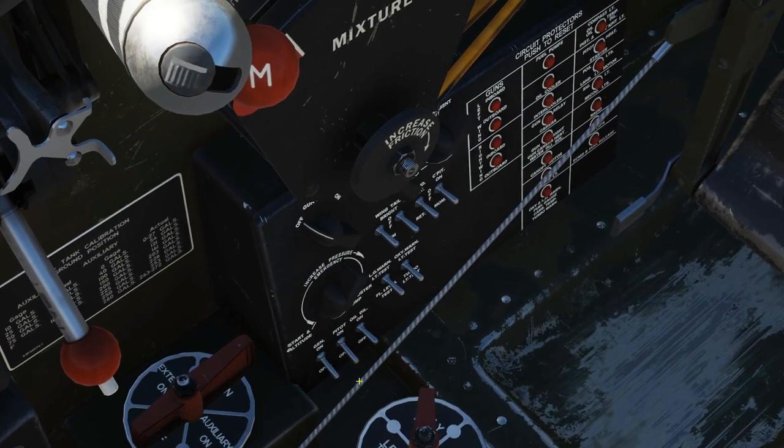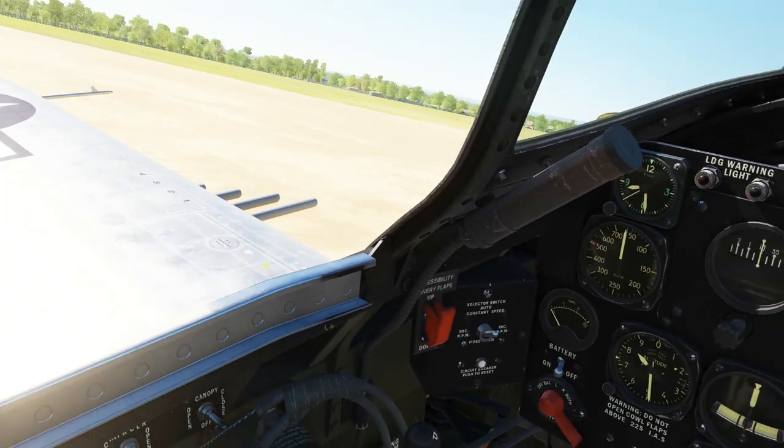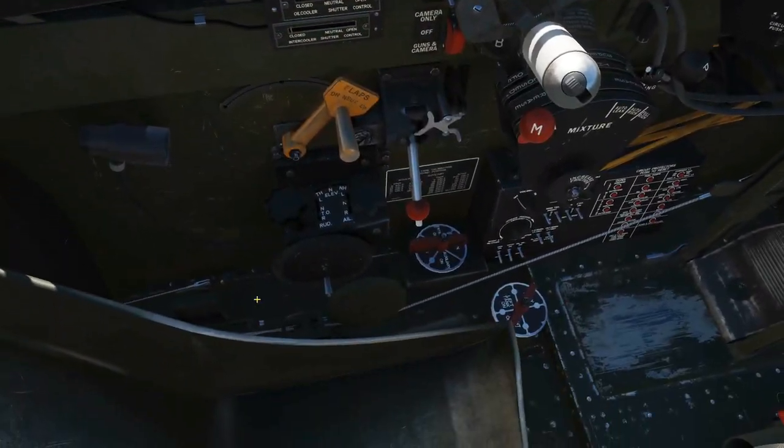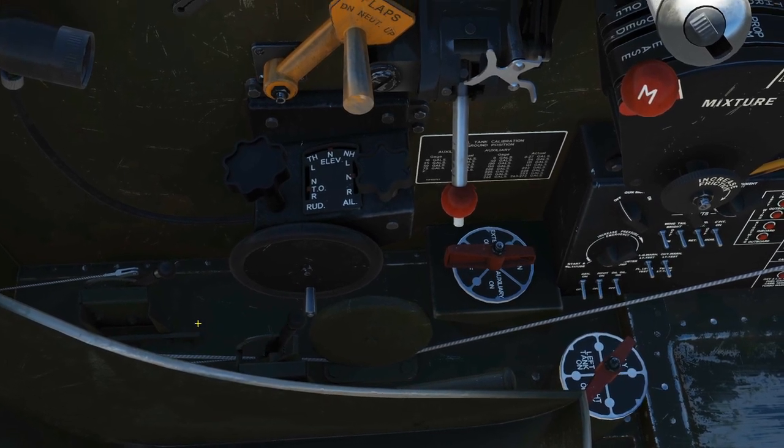Next, the generator is going to go on — that's this guy here — so right click, generator to on. Next, if we're expecting dusty conditions, then the air filter is going to go on. That guy there, right click, and there.